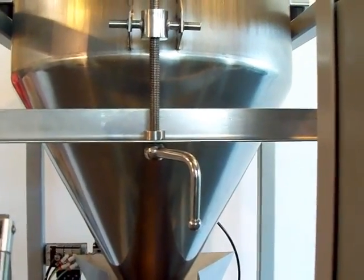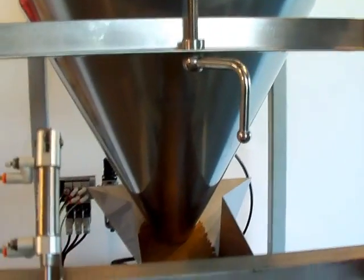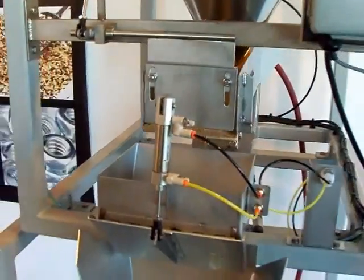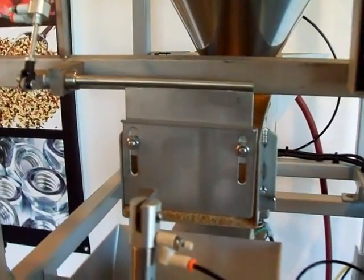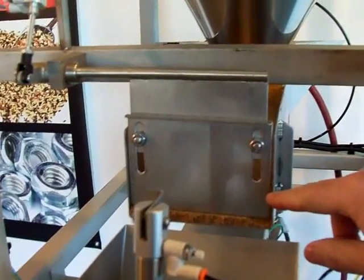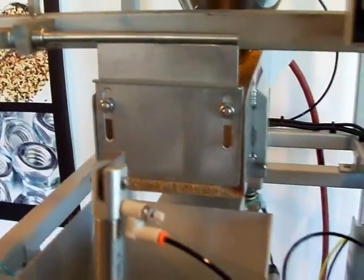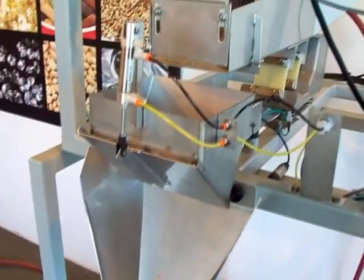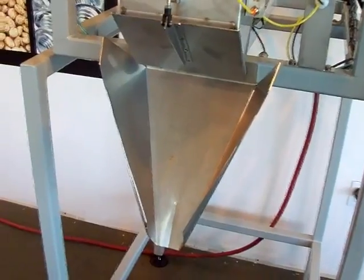Right here we have a lever — when we turn this it increases or decreases the amount of product flow. This is an ME1095 which means it comes equipped with a top-down lane gate. What that's designed to do is when you start running the product, you can start a thicker amount of flow, and when it goes into dribble mode the gate closes and shaves off the top of the product, giving you better accuracy. The weigh bucket is a standard five-inch weigh bucket and the funnel is a standard open funnel.